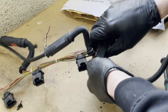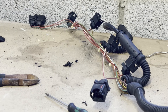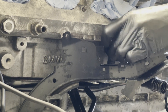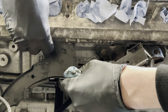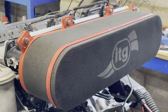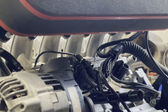Disclaimer: this is how we did it, not how to do it. How to make a custom loom — 101. We've just situated the loom on the engine, now time to clean it up. We now have a cleaned-up harness. We're still waiting on a few more parts but the wiring is a lot cleaner.